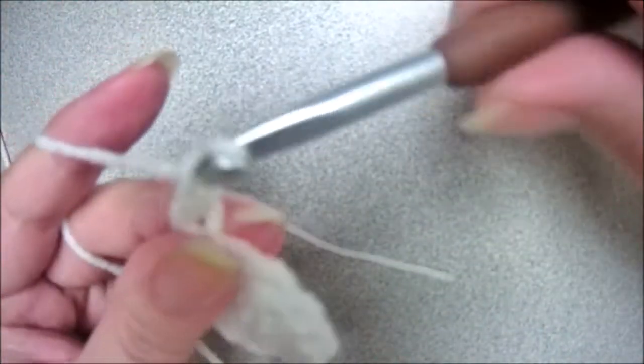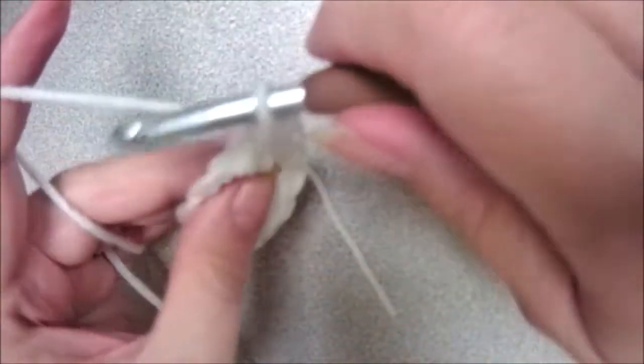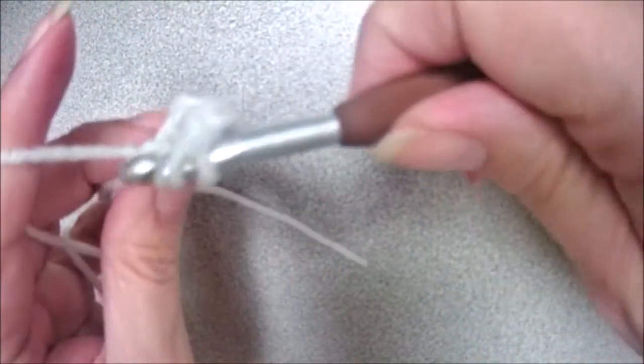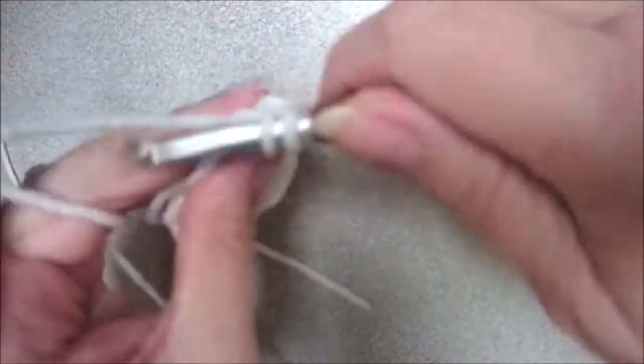And then we're going to chain one. Now we're going to put three more double crochets through the center. Yarn over, insert your hook through the center, yarn over, pull up a loop, yarn over, pull through two, yarn over, pull through two.